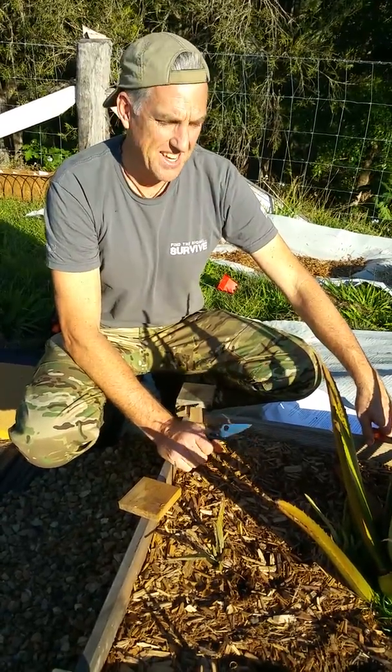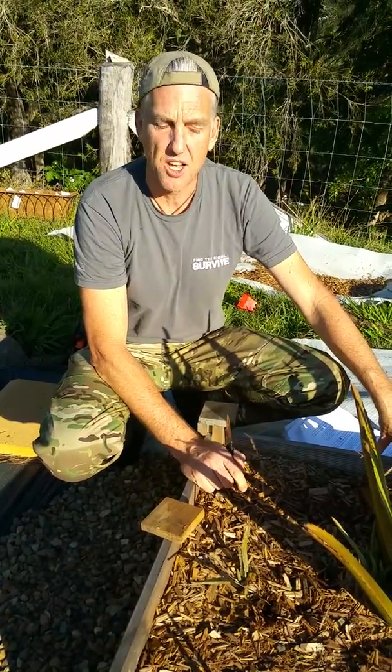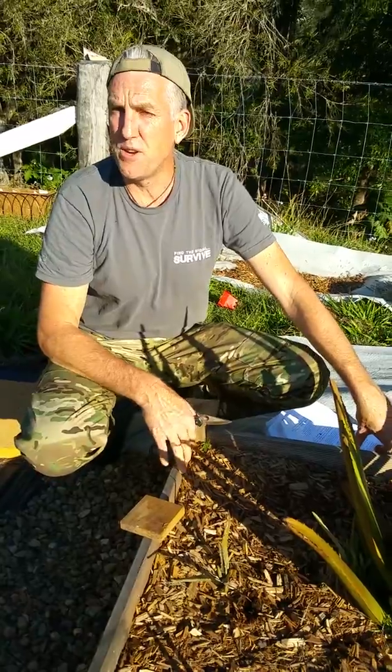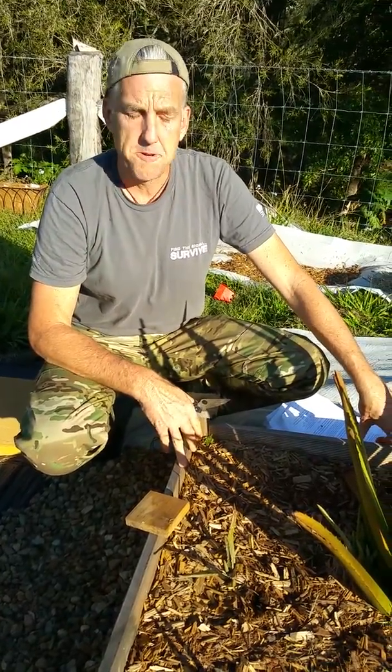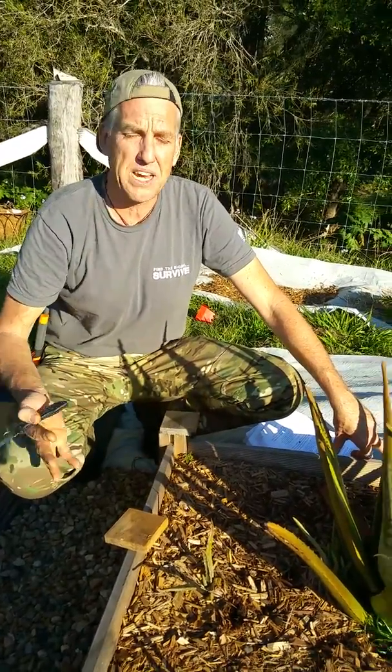Hi, I'm Dr. Greg Emerson on a gorgeous winter's day at Cedar Spring Farm in Queensland. People often say to me that organic food is too expensive. One of the ways around that is to start growing our own, and aloe vera is probably the first one to start with because we can grow it anywhere.